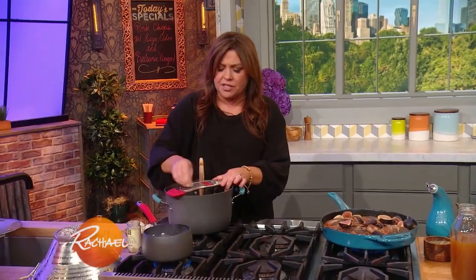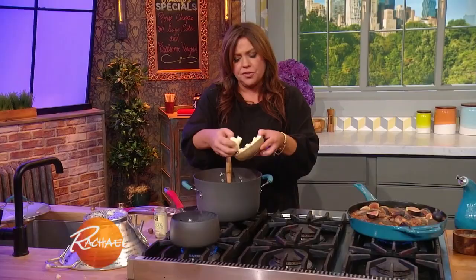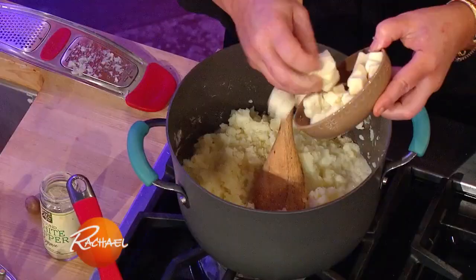For these potatoes, I use taleggio, which is an Italian soft cheese — it's my husband's favorite. You can also use brie, ripe brie, or camembert. With soft cheeses, you just cube them up, chill them down, cube them up. You could also use a soft young fontina, that'd be delicious.